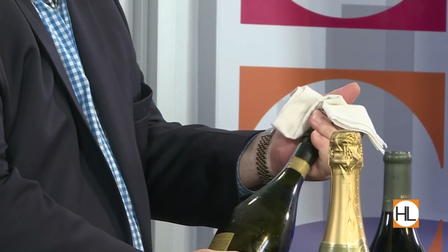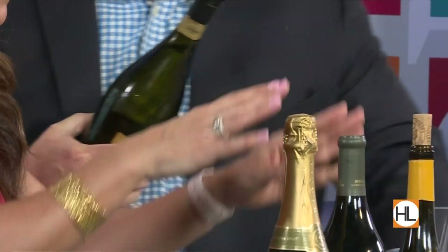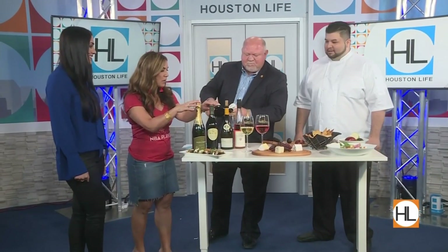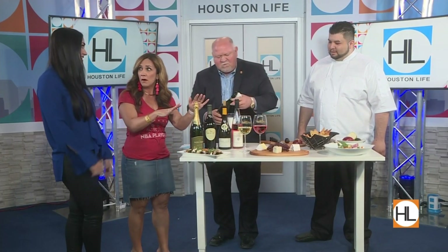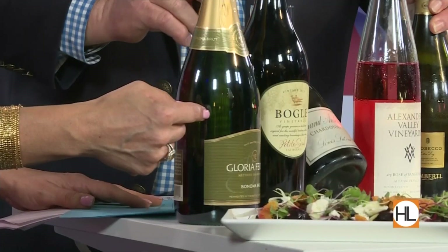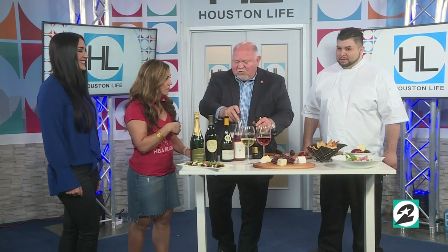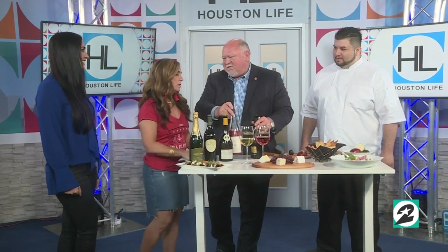There you go — a nice, quiet opening. Look at that, it's perfect! I'm going to pour. The wines and sparklings we have here are all available at HEB and they are all $15 and under, so it's fantastic — very affordable. We've got a Chardonnay from the south of France from Louis Latour, and a rosé of Sangiovese.